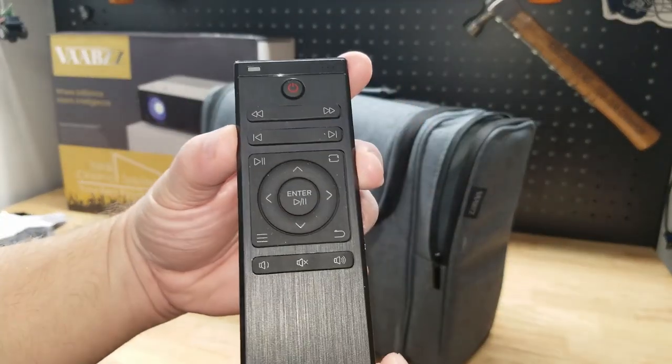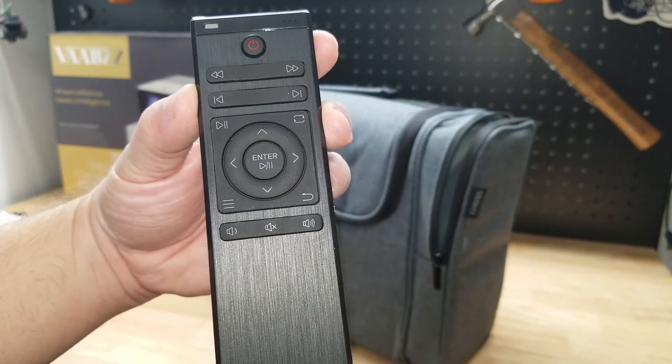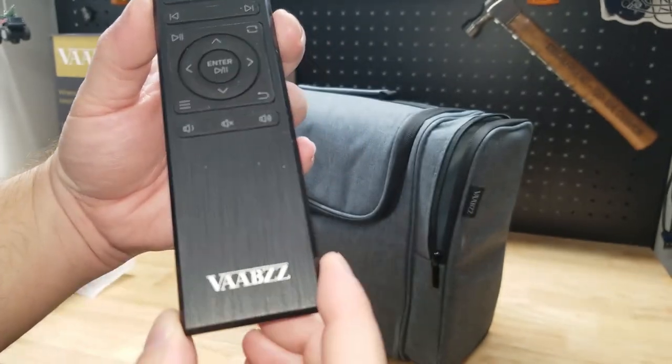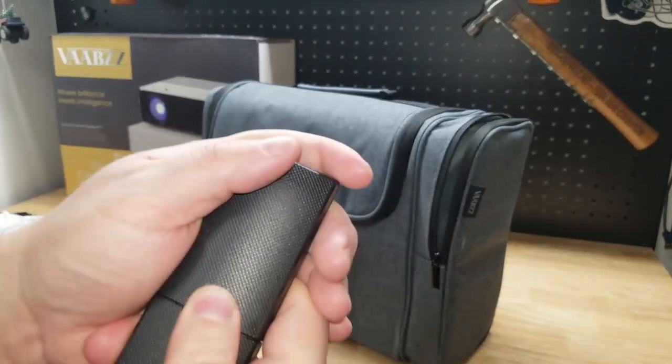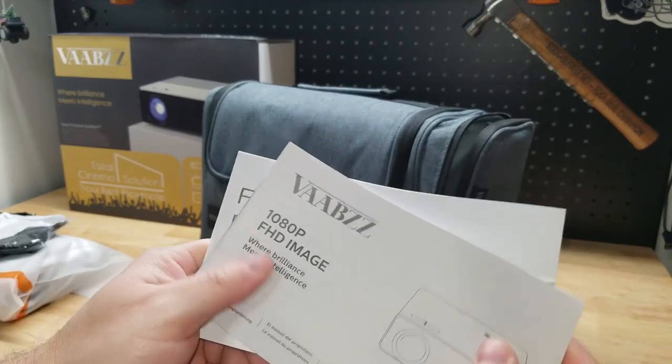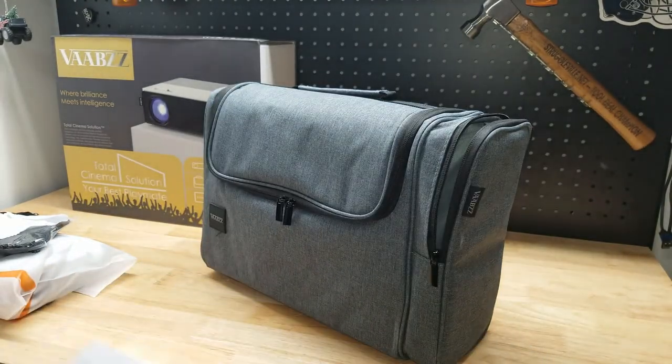We have the remote control — the power button, forward and back, navigational buttons, menu button, and volume buttons. It needs two AAA batteries, not included. Also in the side pouch, we get the owner's manual and a quick start guide.